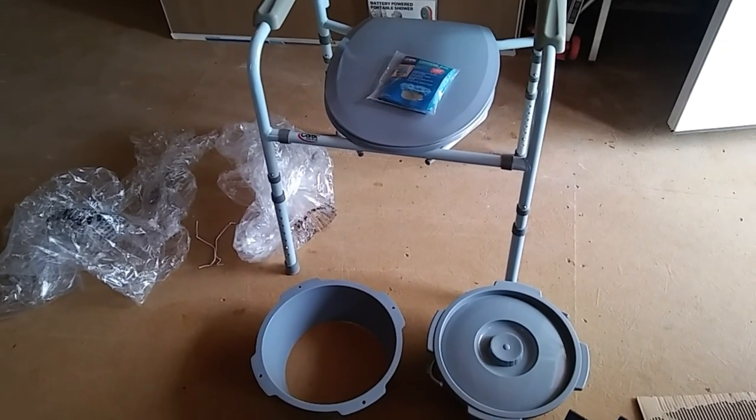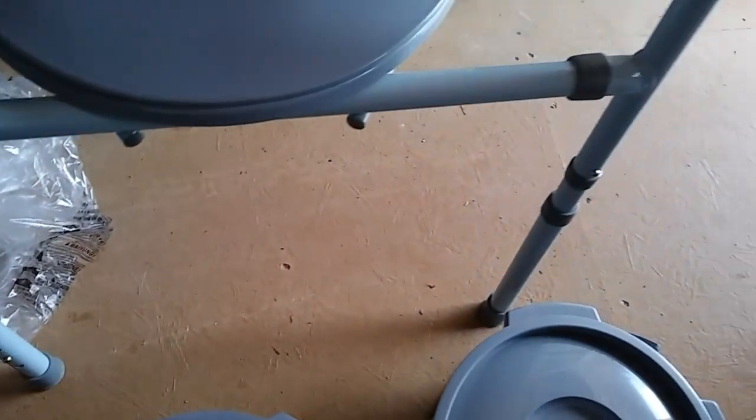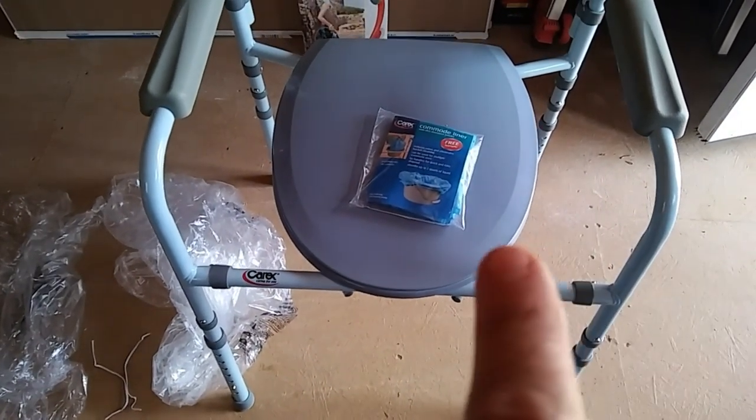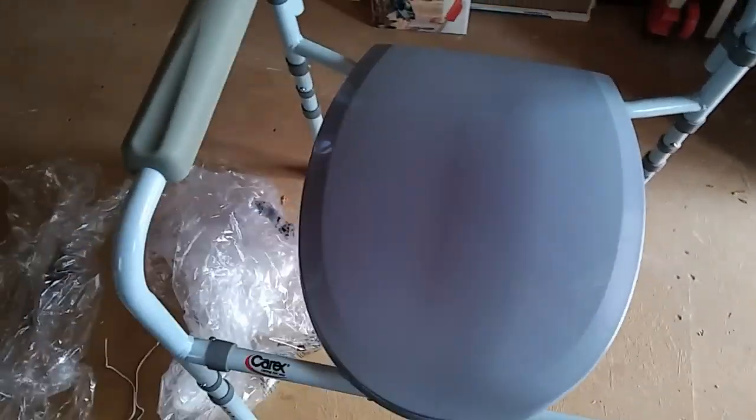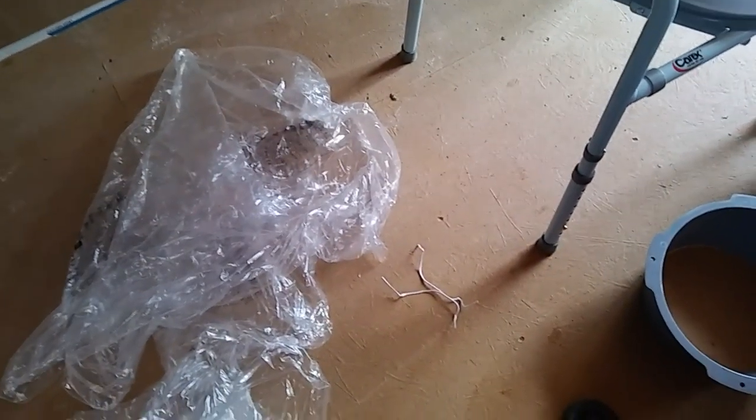Hey everybody, Ann here and it is a beautiful day outside today, so let's see how many projects I can get done. I got something yesterday that went together in a snap — very easy, didn't need any tools. You just put it together and can raise or lower it depending on what you need. It even comes with a commode liner. I'm not going to use that but I'll find another use for it. The box is going to get shredded and used for kindling. It came with some really nice plastic bags for trash, a nice big bag, and I even save these twist ties because I'm always looking for something to twist off.